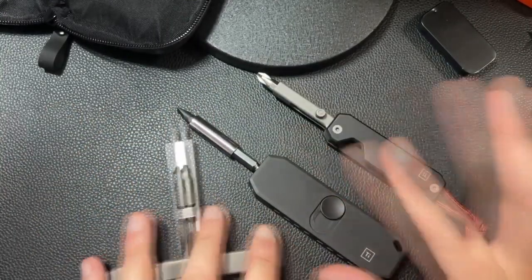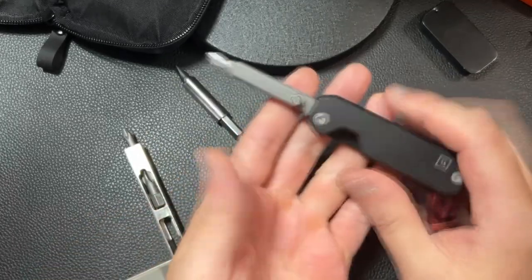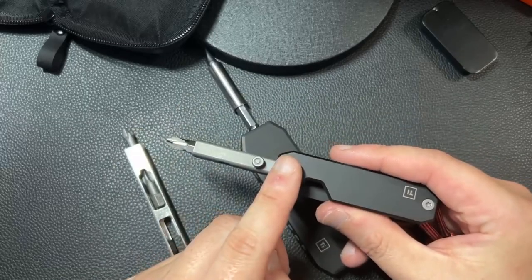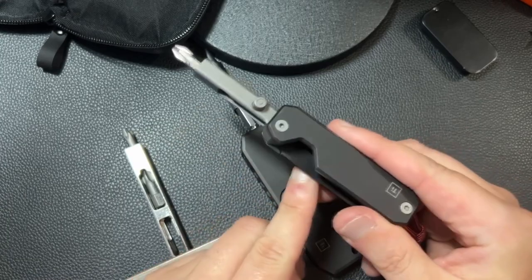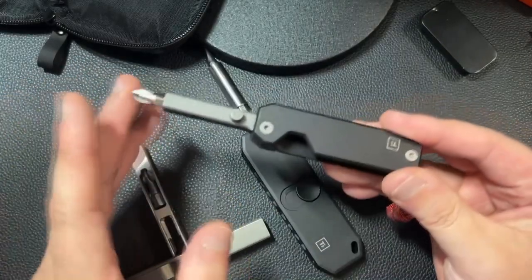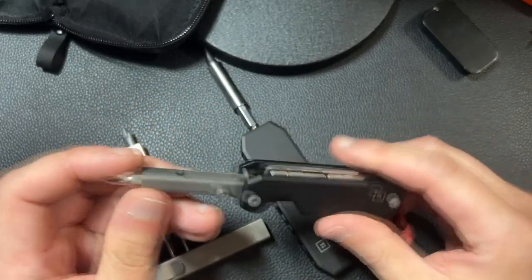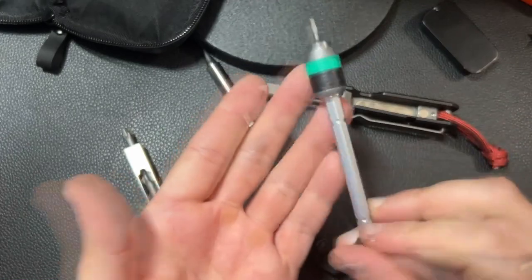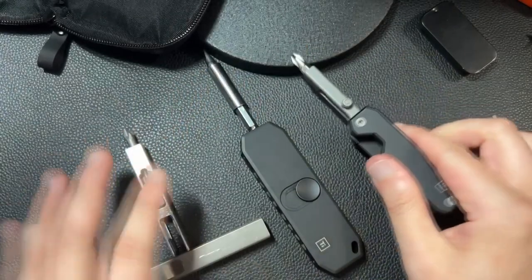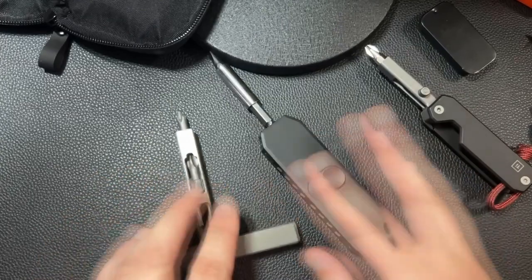I'm going to talk about three of these tools. This is the Big Idea Design EDS2, Everyday Screwdriver 2. I actually don't recommend this one. In terms of usefulness and looks — looks, 10 out of 10 — but in terms of usefulness, this actually isn't very useful because it's a little bit clunky. It doesn't get into many spaces, and I would much prefer a screwdriver that can actually get to places when I need it to. Between the three, I think this is the worst.